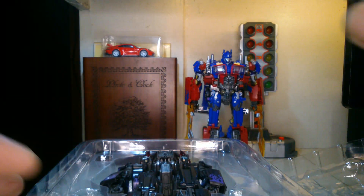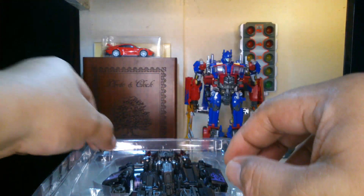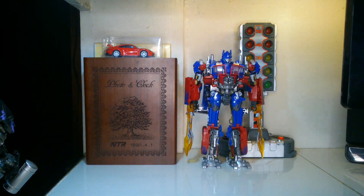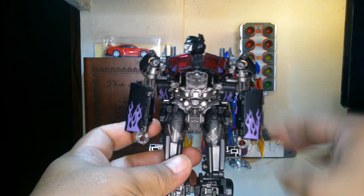This is the shielded version which I am going to be installing. Let's get this out of the way first and go to the figure itself.